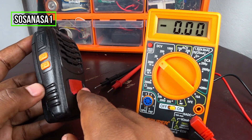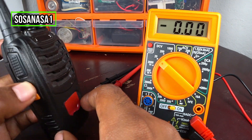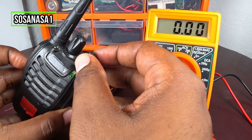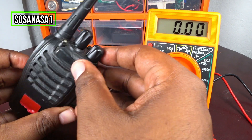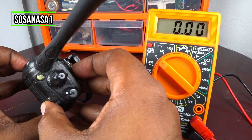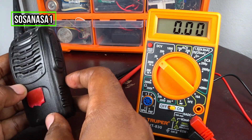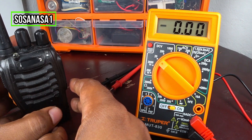The radio is working correctly. This button is for the volume. This is for testing the volume, and this is for the light or the light mode. This radio is very useful for communication between two people over a long distance.